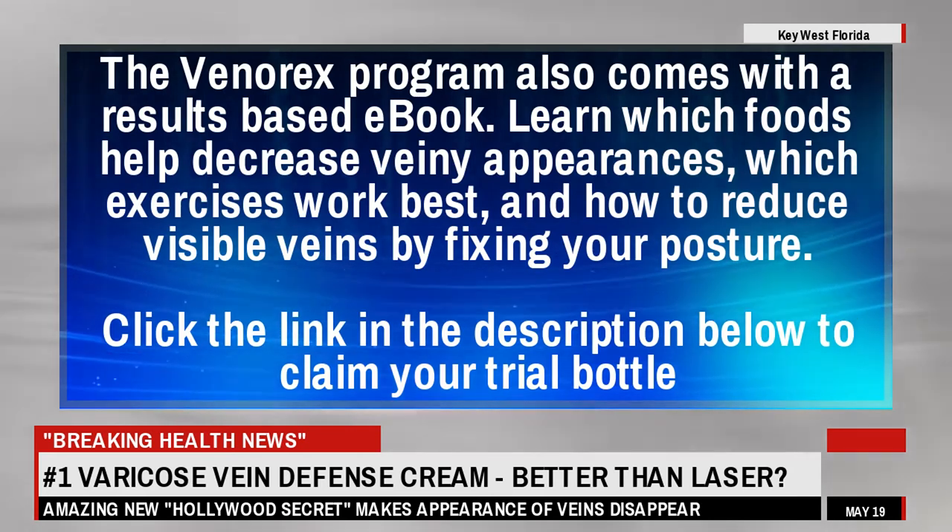Learn which foods help decrease veiny appearances, which exercises work best, and how to reduce visible veins by fixing your posture. Click the link in the description below to claim your trial bottle.